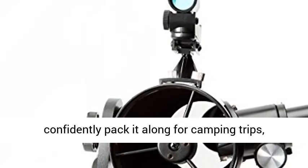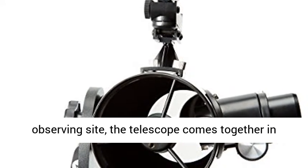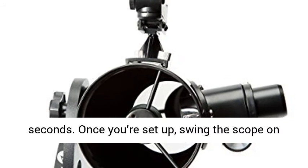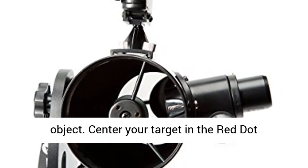Thanks to its compact size and weight, you can confidently pack it along for camping trips, vacations, and more. When you arrive at your observing site, the telescope comes together in seconds. Once you're set up, swing the scope on its Lazy Susan-style mount toward your desired object.